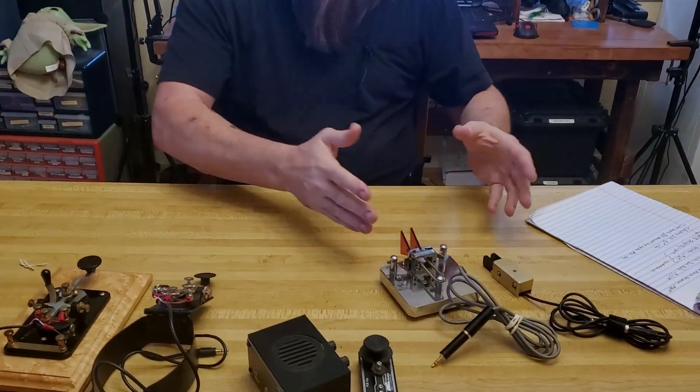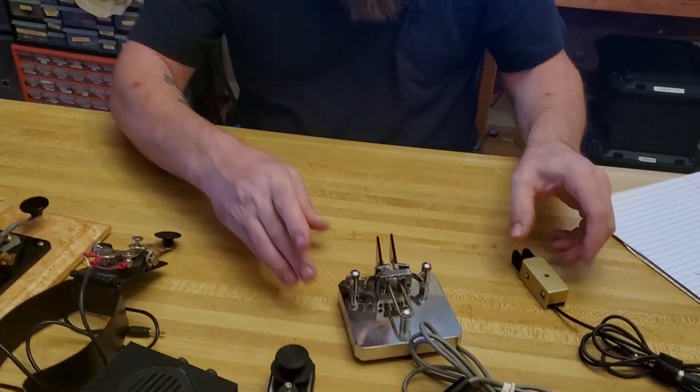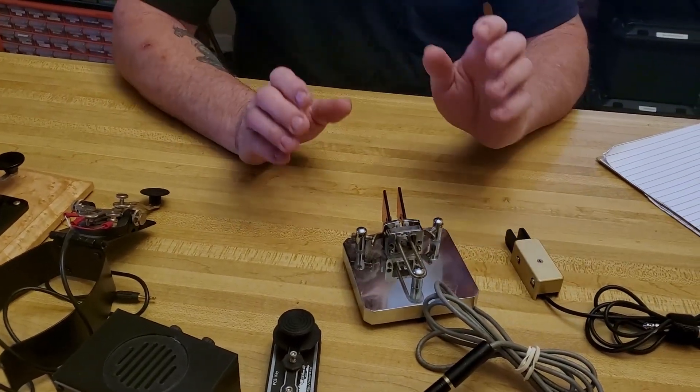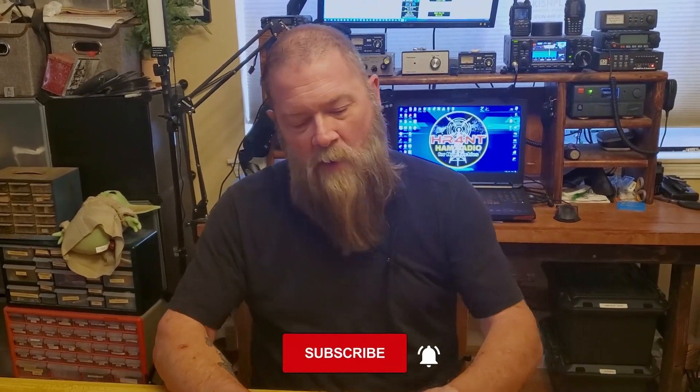The next key — moving over, we're now getting out of straight keys and going into some dangerous territory for me. I love the idea of paddles, the iambic paddles where you click back and forth with singles or doubles. The problem is it takes a little bit of skill to use these, and I'm not at the level yet where I could actually use one. I can fudge it a little bit, but I'll miss letters or send out the wrong letter.